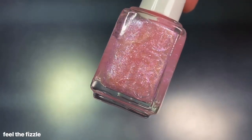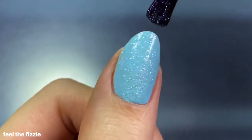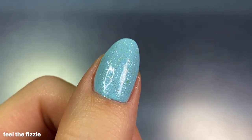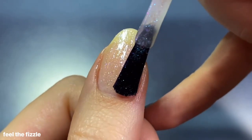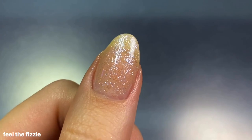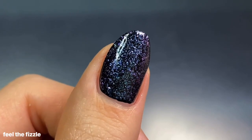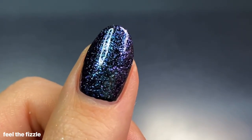Rounding out the collection we have the namesake Feel the Fizzle, described as a vibrant light pink polish with multi-dimensional blue and pink pearls — which is an interesting way to describe a topper, because that's what this is. I layered it over Ride the Soundwave and was a bit underwhelmed; you don't really see the pink, just flashes of blue and green. Trying it over my bare nail didn't show more pink either. I noticed more pink twinkling in real life compared to on camera. Over black you could see pink closer to the edges, almost like a duochrome but not quite. Annoying to capture, but still cute.